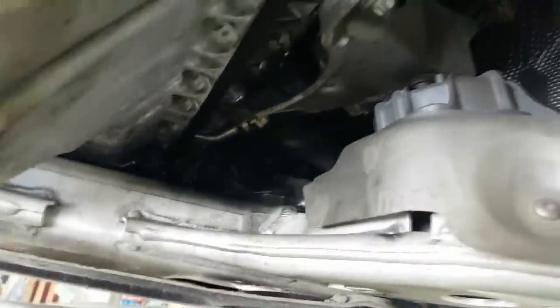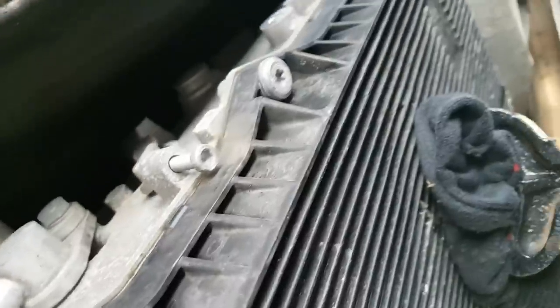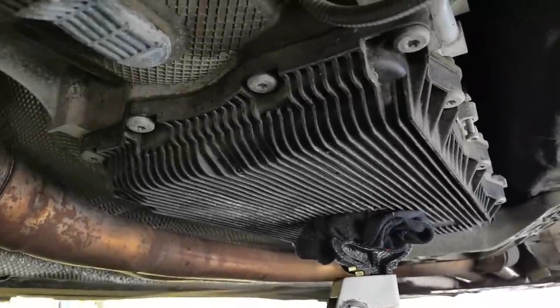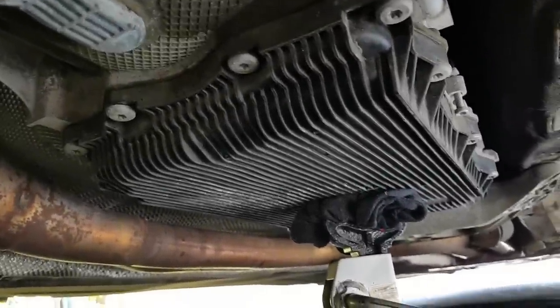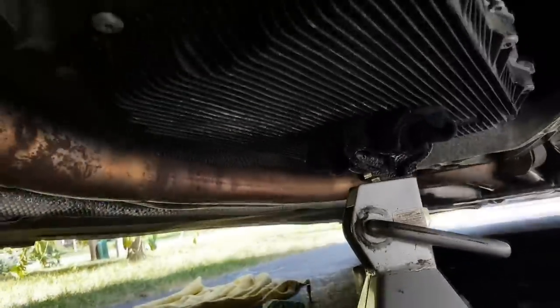My next step is to remove the pan. I'll be removing these bolts right here. I've loosened up the pan bolts — they were on pretty lightly actually. To make sure the pan doesn't drop on my face, I've loosened pretty much all of them to hand-tight. The pan is being secured in place by a jack stand in a sock.